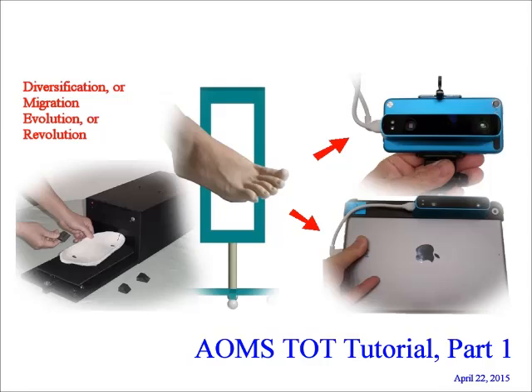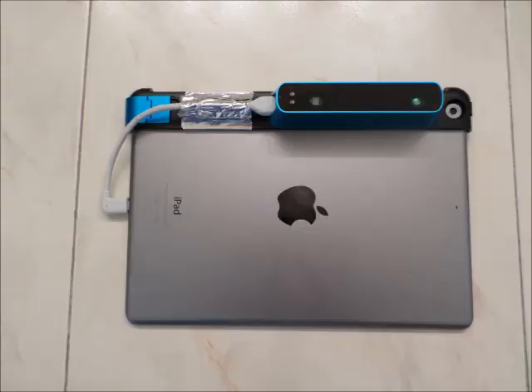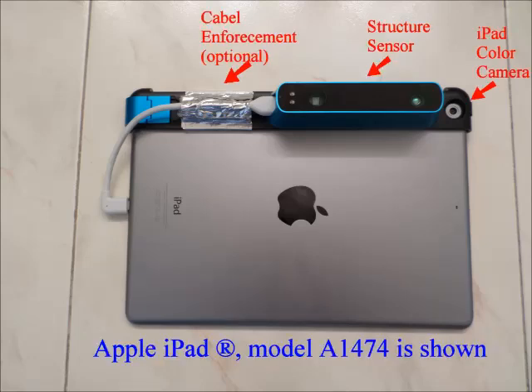We are now in the new age of much improved technologies on foot scanning and orthotic manufacturing. Now let's get started with this tutorial, part 1. This app requires the iPad made by Apple and the structure sensor made by Asapito. The way to install the sensor is shown in this photo. We will call the structure sensor on iPad the scanner.